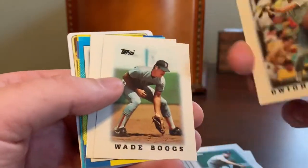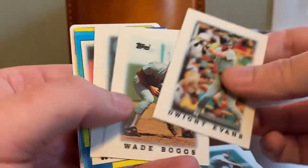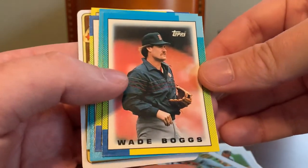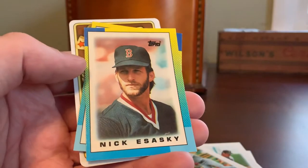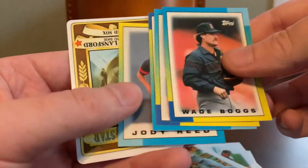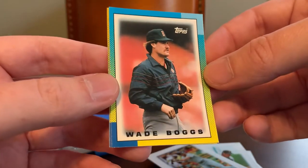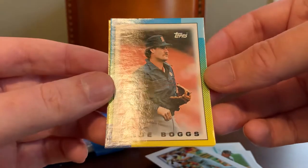These I'm guessing might be 88s — yeah, these look like 88 leaders. Evans, Boggs, and Clemens. You really see the same players sort of repeated a lot throughout the decade on these mini leader cards. And then from the 1990 set, we have Boggs and Clemens again, as well as Nick Esasky and Jody Reed. I really like these last four because 1990 Topps is the first set that I ever collected, so I kind of have a soft spot in my collecting heart for anything 90 Topps.